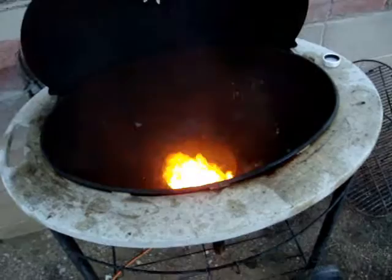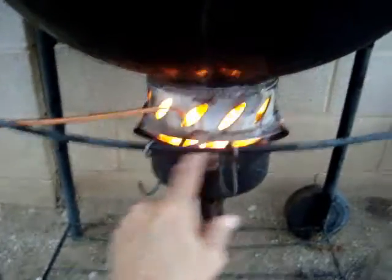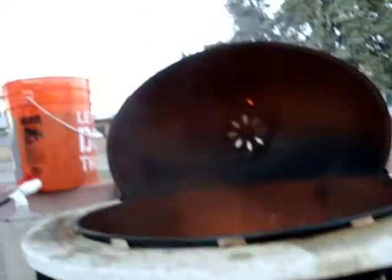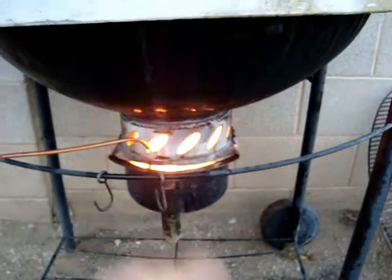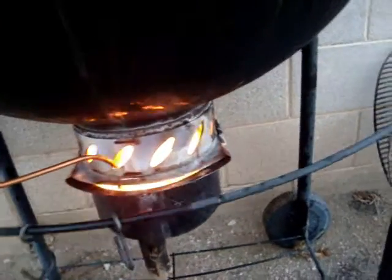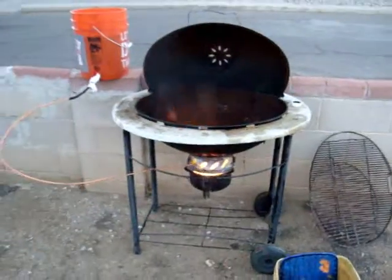So far it's working quite nicely. Once I modify the air intake, it will burn much cleaner, because right now it has a lot of smoke, which I anticipated — it's not getting enough air. I'll be looking forward to getting the air blower on this, and I'm sure it'll intensify the flame a whole lot more and make it really intense.